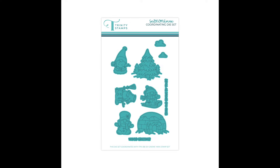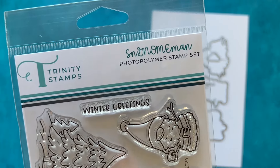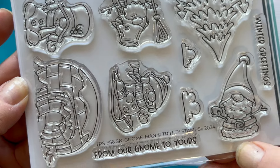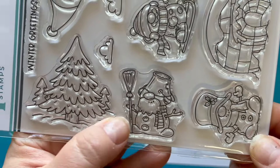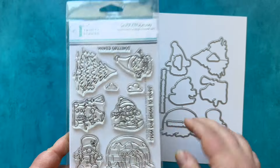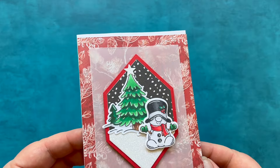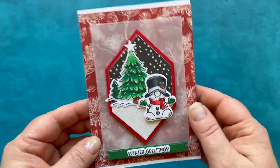Next we have a four-by-six set called Snowman Yeah. There are four snowmen in this set and two sentiments: 'Winter greetings' and 'From our gnome to yours.' All the different snowmen have a gnome vibe — their hats are down over their faces. A couple have beards, one has a mustache, and one looks like he's sledding. You also have a large tree, an igloo, two little clouds, and dies to cut out all of the things.